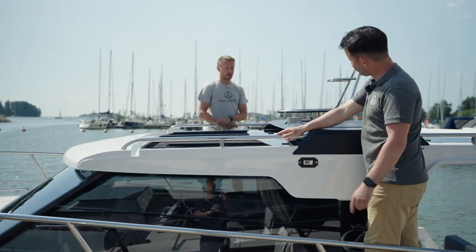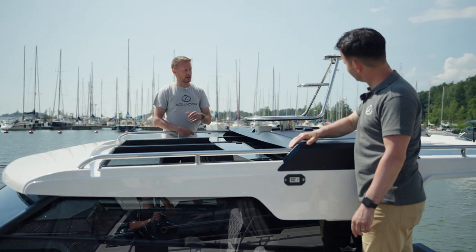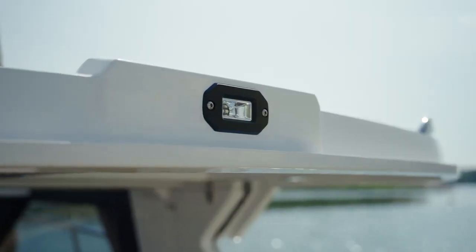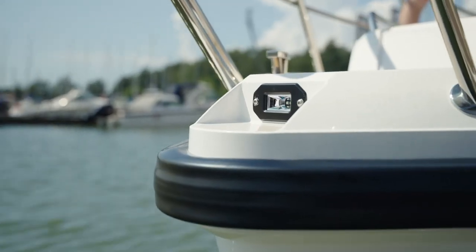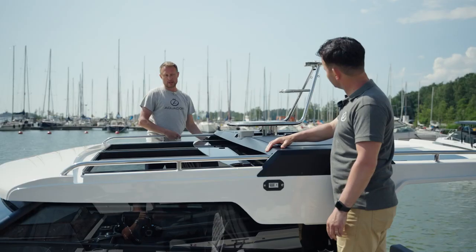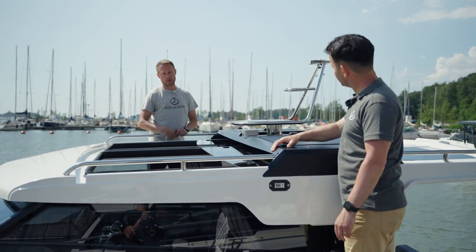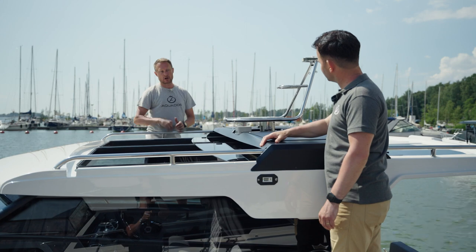Moving forward, we have docking lights. On this model, as standard, we have one aft and one at the bow, and you can add lights at the sides as well. This gives you 360-degree illumination, which is really handy when you come into the dock during dark conditions.